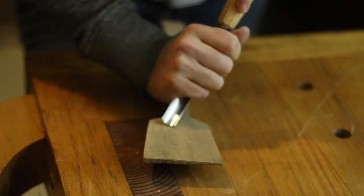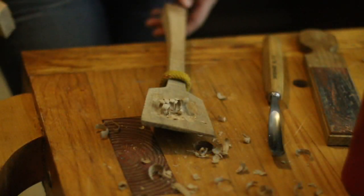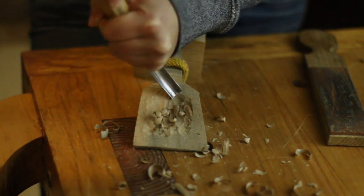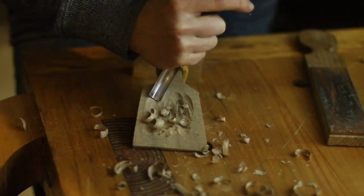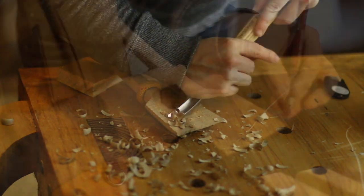Once I have my rough shape cut out on the bandsaw, I begin carving the bowl of the spoon. I secure the spoon in a rope through a hole in my bench that is tied in a knot by my foot. I step on the rope like a gas pedal to hold the spoon still while I carve. Here you see me using a bent gouge — my favorite is a 13 millimeter gouge with an 8 millimeter sweep. I keep my gouge sharp and I always keep both hands behind the blade.